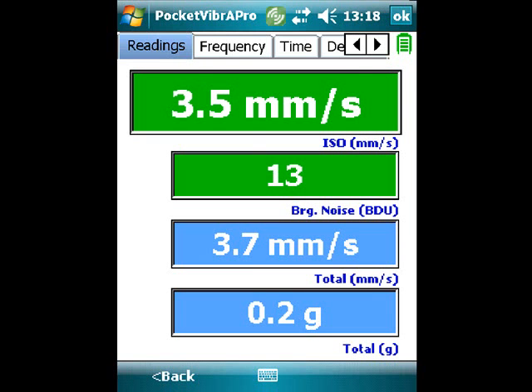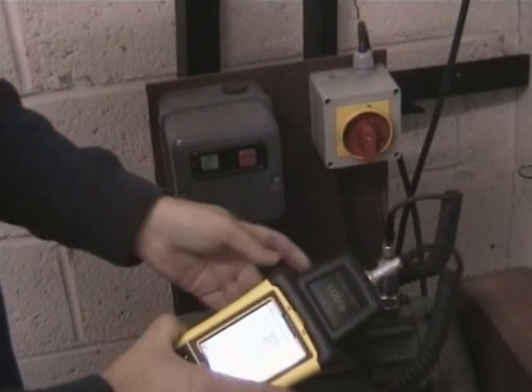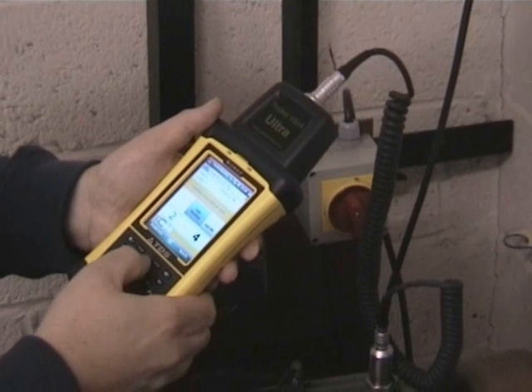This reading can be compared with that stored previously in the RFID tag. The user then has the option of saving this back into the tag and overwriting the previous reading with the new reading. The tag is scanned and the value is stored back into the tag.